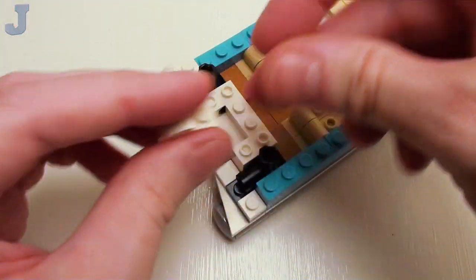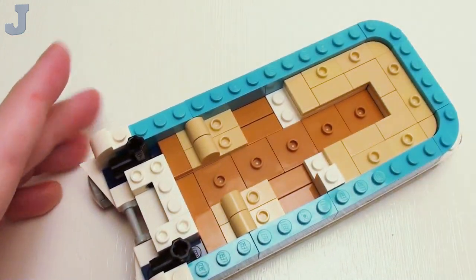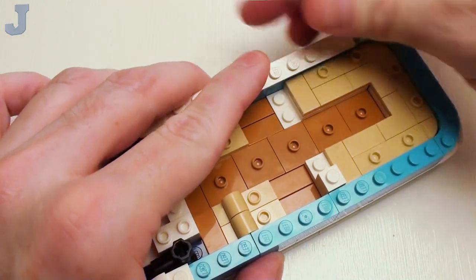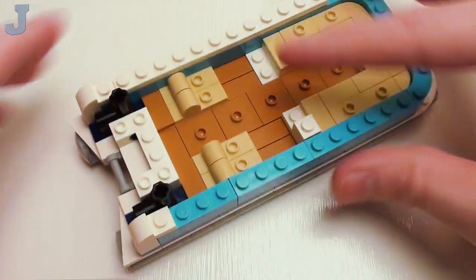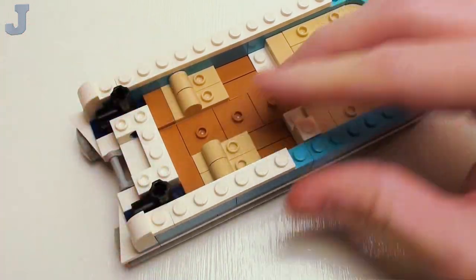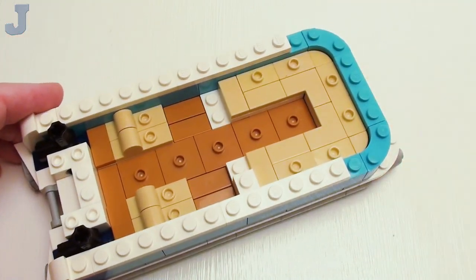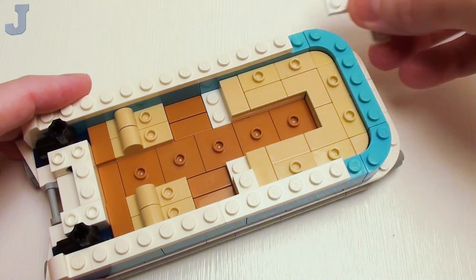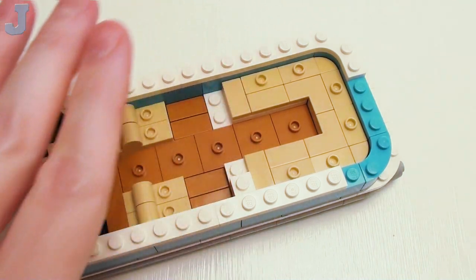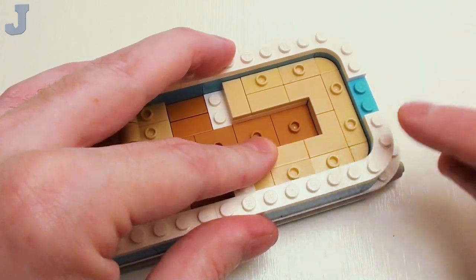And a 1 by 4 brick right there. We're going to focus our attention here with a pair of 1 by 1 by 1 and 1 thirds brick with bow — place these right here to finish off the rear portion. Then set down four 1 by 6 plates, two on this side and two on this side, right next to our bricks with bow. And right here, a pair of 3 by 3 quarter round plates with bow or arch — these are going to help lock in these joints.